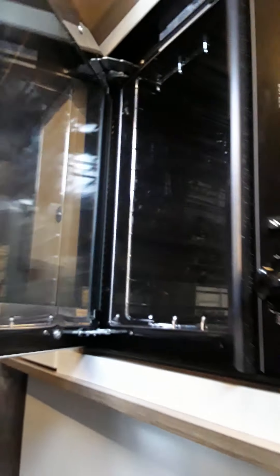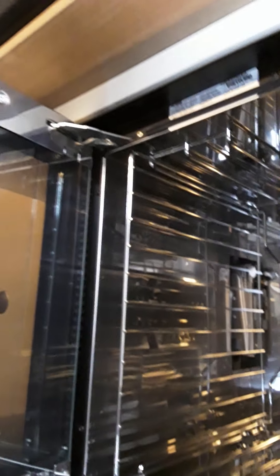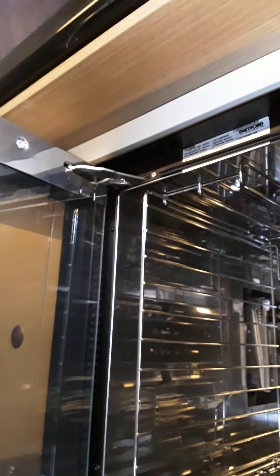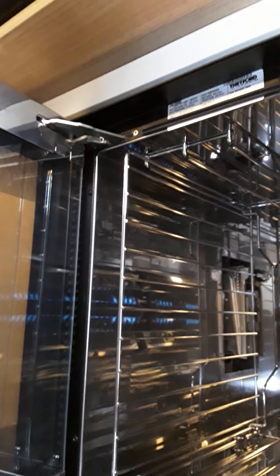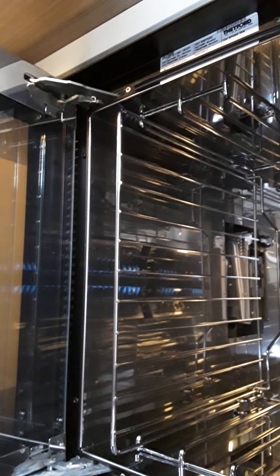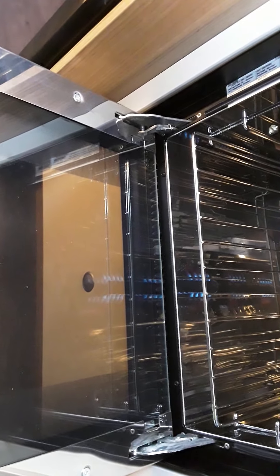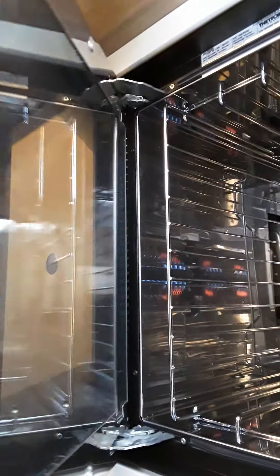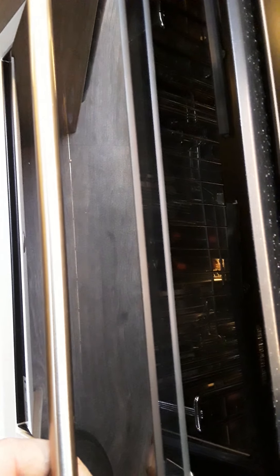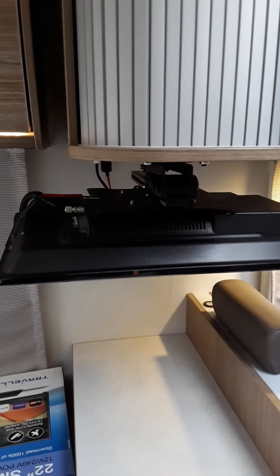Your oven is just below the sink — oven and grill. There is a sparker on the oven and grill so no need for your own. To light the oven, hold on and press the sparker — you can see the oven is lit. The grill is the same. Now there is a safety feature on the grill — you have to leave the door open while the grill is operating. Once you close the door, the grill goes out. You can watch the flame going out — that is a safety feature.